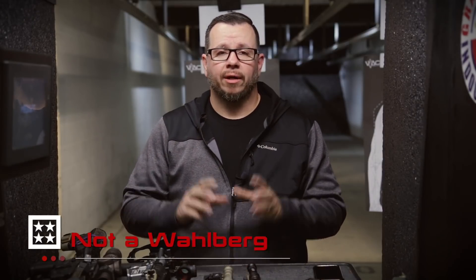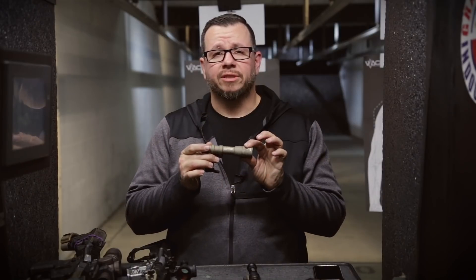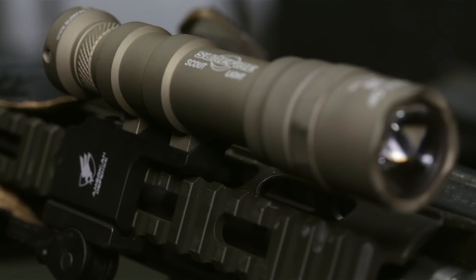You're from 4GuysGuns, and today we're going to talk about — I promise I'm not going to say it a million times — all the lumens. The new M600DF, which is fancy numbers and letters for Eye of Sauron.